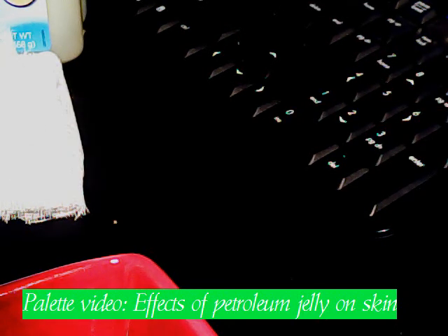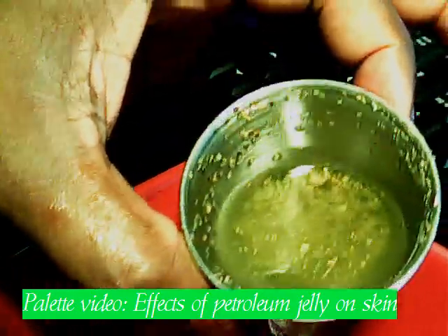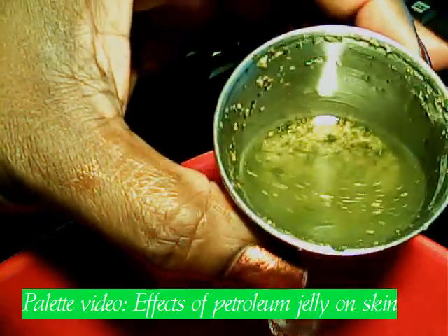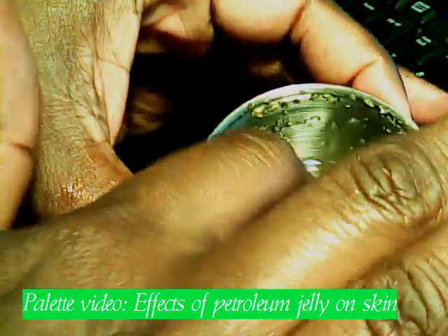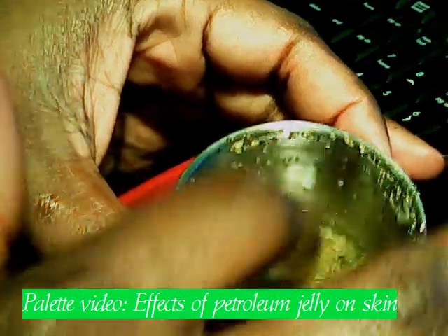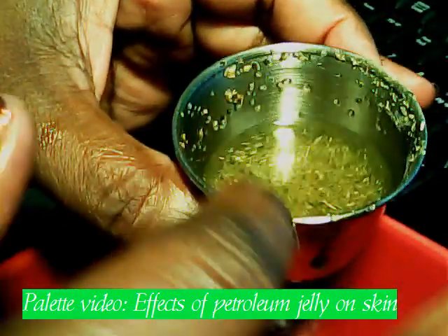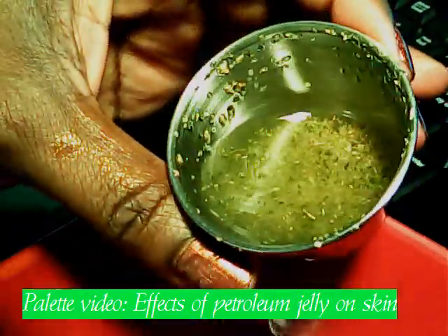To get started, I'm going to show you what I'm using. In my really cute red bowl here, I have a cup — and don't be afraid, that's actually seasoning, just regular seasoning. I've put it in some oil and I'm just going to mix it around so the seasoning can break up and mix in well with the oils. It's just regular vegetable oil, and this is going to represent the dirt and oils that get trapped in our skin.